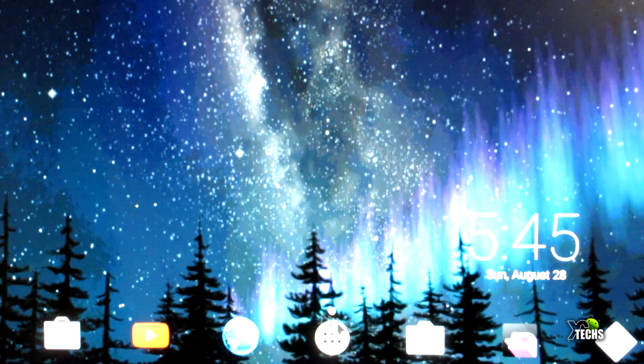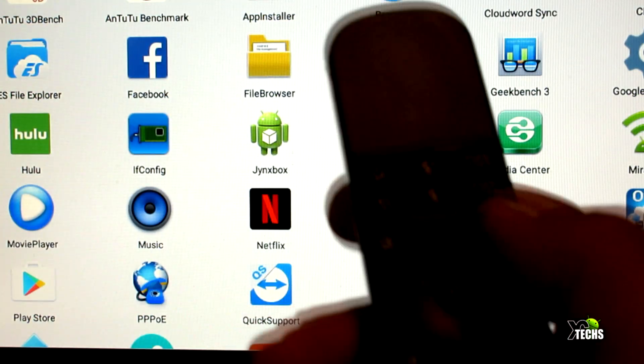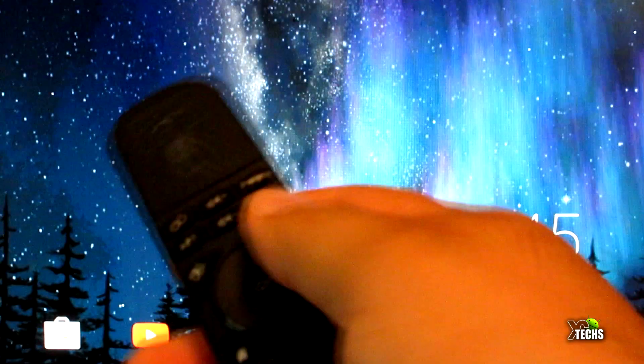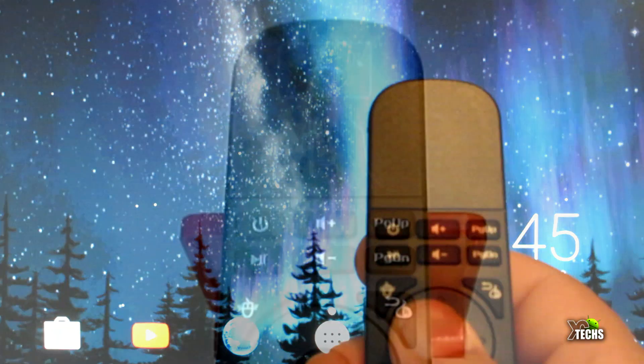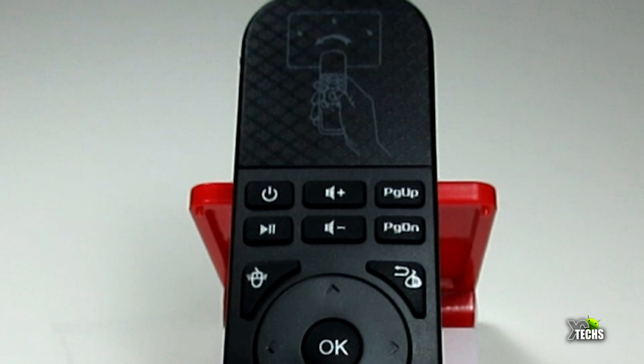Going right and left, it does have a button so you can turn the mouse off or on. This way, if you are inside something like Kodi and you want to use it, it would work perfectly.